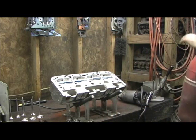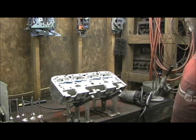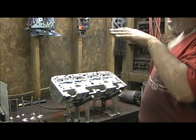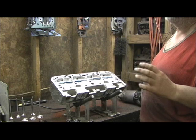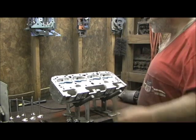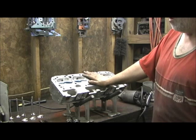We're going to do something a little bit different. If you remember the previous version when we flow tested the head, I'm going to write a few numbers up on the board. I'm going to do a page dedicated to this on my website with the flow sheet numbers off of Pro Max's flow bench.